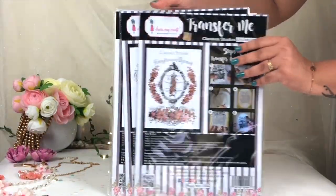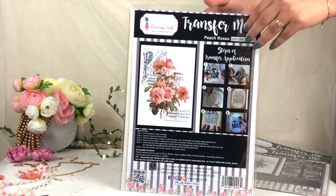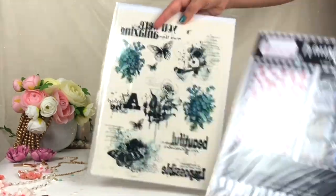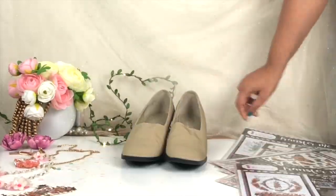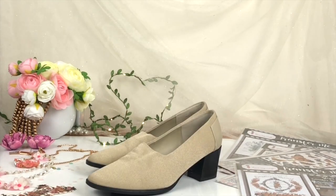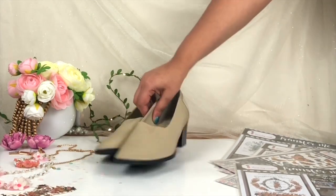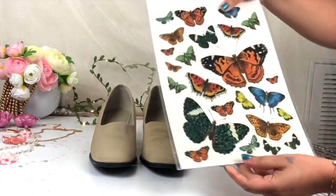Hello everyone, myself Payal, and this video tutorial is all about Dress My Craft Transfer Me Sheet. If you want to buy Transfer Me Sheet, you can check it out at Dress My Craft as well as Crafters Corner website — I'll mention all the links in the description box. First, I'm going to transfer it on this footwear. This is my old footwear and I'm going to give some makeover to it. There is a fabric on top of this footwear.